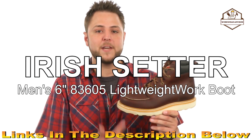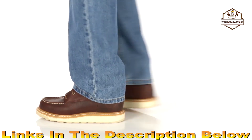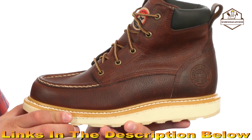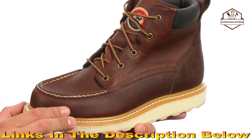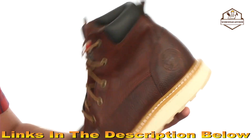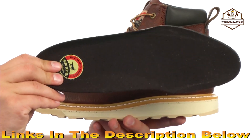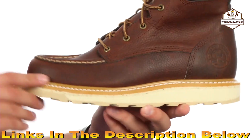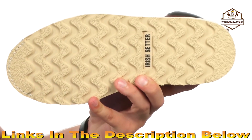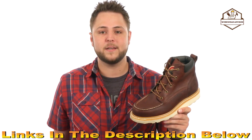Today we're taking a closer look at the Ashby 6-inch soft toe from Irish Setter. These great-looking boots have a USA leather upper with triple stitch construction for added durability, a lace-up system to lock your foot into place, padding around the inside collar, and a pull tab in the back for easy on and off. Down at the bottom there's a removable polyurethane footbed for long-lasting comfort and support. Goodyear welt construction means they're re-soleable. An EVA midsole adds shock absorption and a sturdy rubber outsole is slip, oil, abrasion, and heat resistant. From Irish Setter.